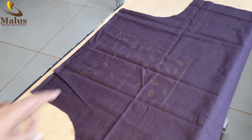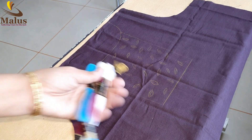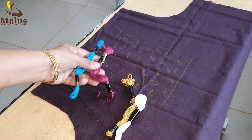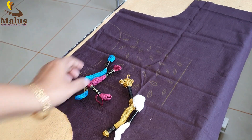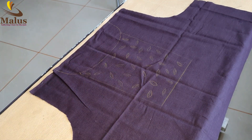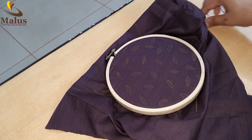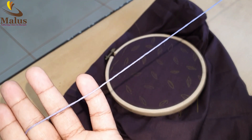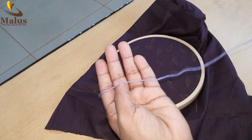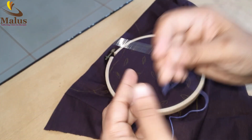I put a boat neck, a square, and a little leaf design. I put a boat neck and a square. I put a rope neck and a thread — we have not done a thread yet.